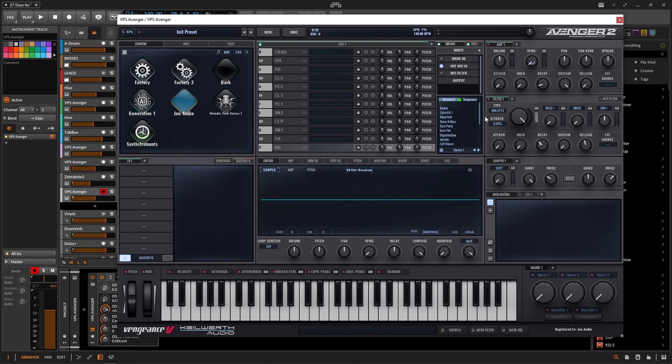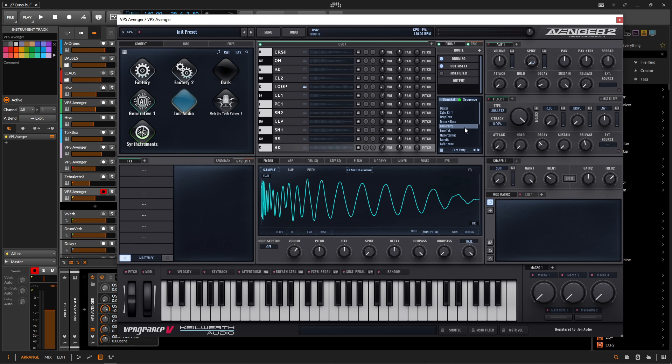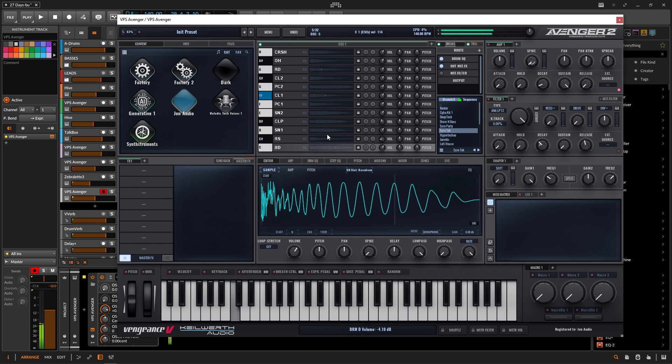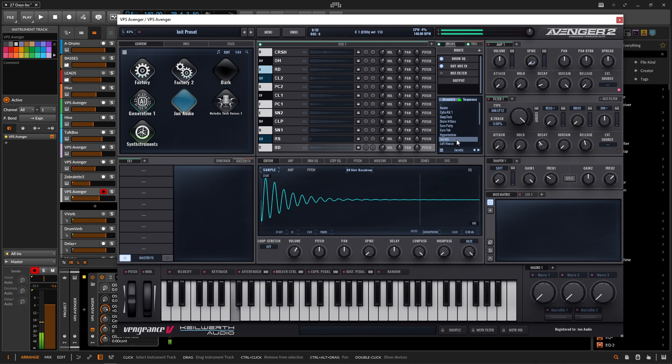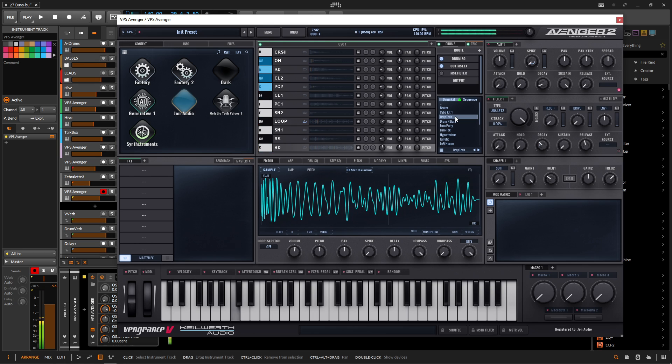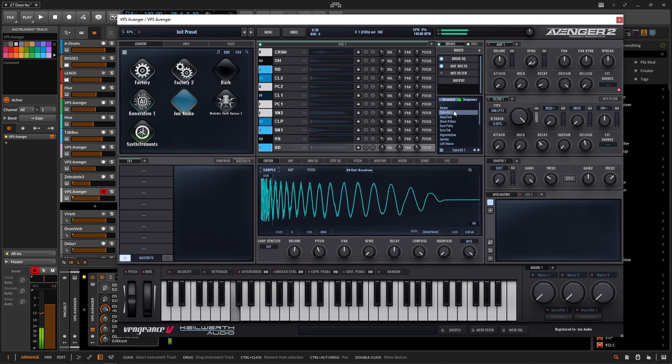So let's go to Factory 2 since we're in Avenger 2 and let's just go through a couple of these. It's actually kind of cool right there. That's cool. So this is the one that I used for this track here called Cyber Kit 1, which sounds pretty cool.